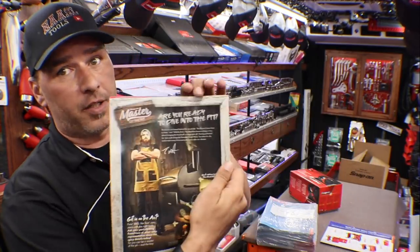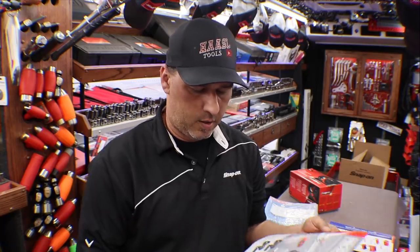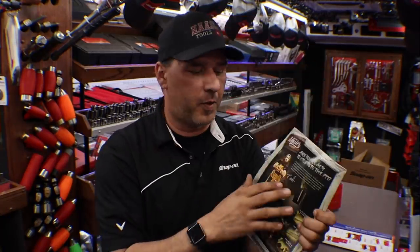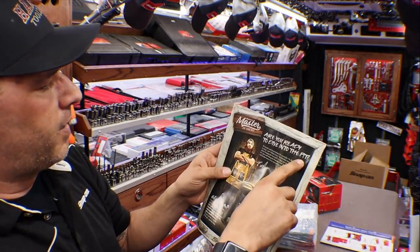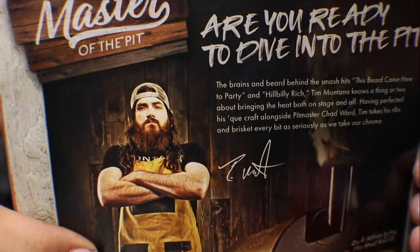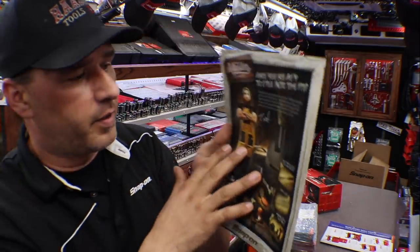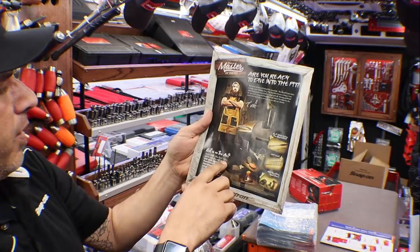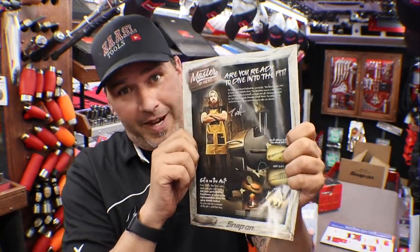And then we have Snap-on Master of the Pit. We'll go back to Joel, who let us down on this deal as well — both of these were supposed to be here Thursday. We'll get it in the next couple days. Are you ready to dive into the pit? You guys recognize that dude? We have a little promo going on with some different tools. 'Fixing barbecue like fixing cars starts with the right tools.' I'll go over this promotion as soon as Joel gets me my stuff — I think you guys are really going to like it. It's an optional thing, so not all dealers are getting into this.